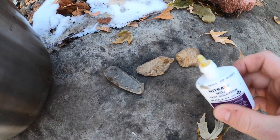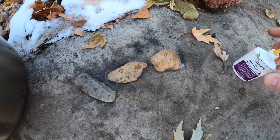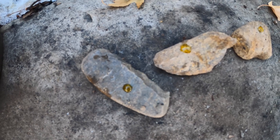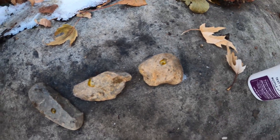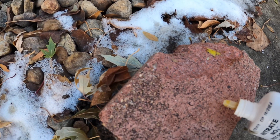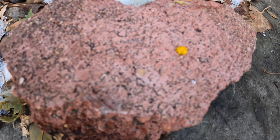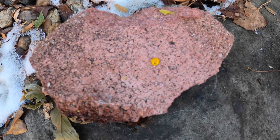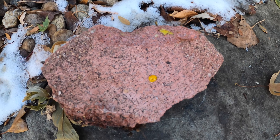I just grabbed a few rocks here, and I'm just going to put a little drop of the liquid on each of the rocks to see. It looks about the same, so I'm going to say those are safe for the aquarium. I also put some on a brick here — I'll put a little bit more just to show you what you should be looking for. Because it's clear yellow, it just kind of turns a little white. You'll be able to see foaming, and that's a pretty good indication that if you were to put that in your fish tank, it would raise the pH.